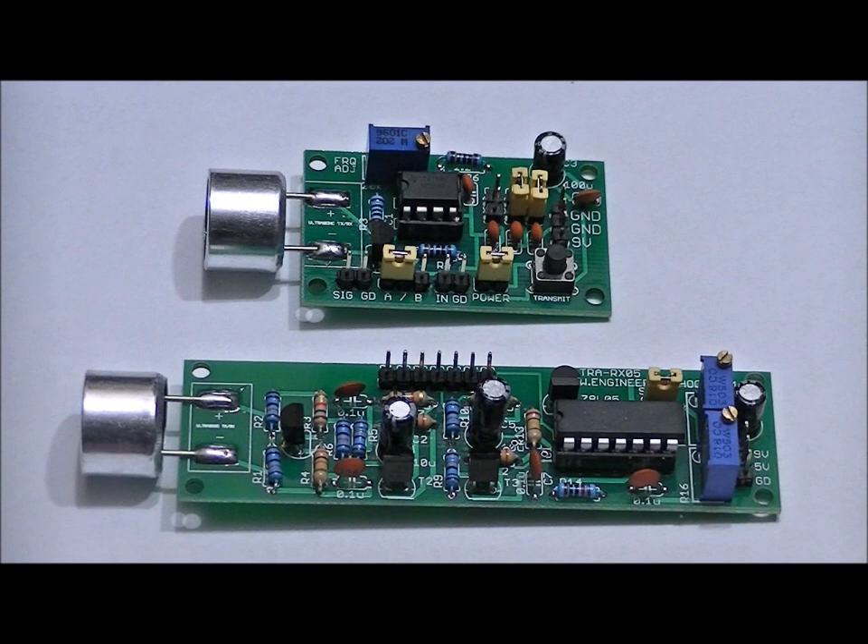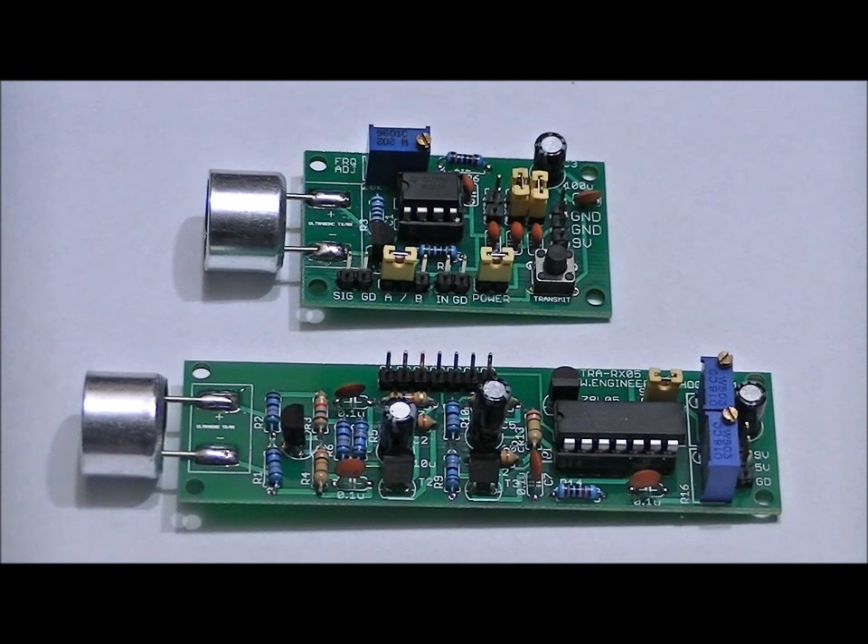Hi everybody. Patrick here from EscapeRoomElectronics.com and EngineeringShock.com. This is a one-off project. I used to sell ultrasonic transmitter modules and receiver modules for 40 kHz and 25 kHz air transducers, and I wanted to upgrade the design — and that's exactly what I've done here.